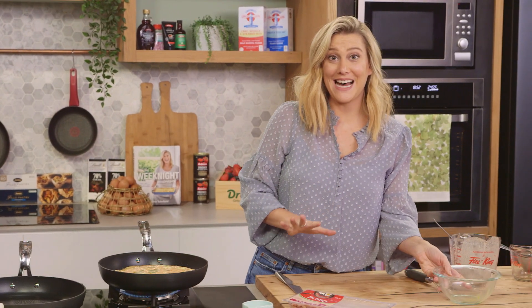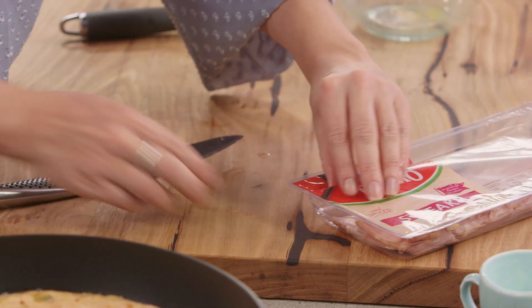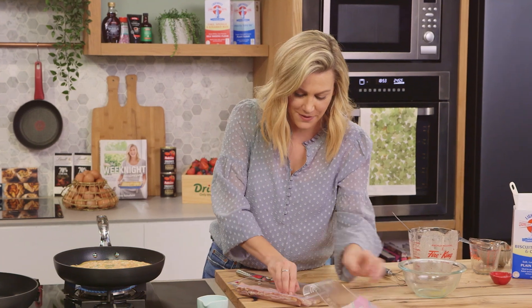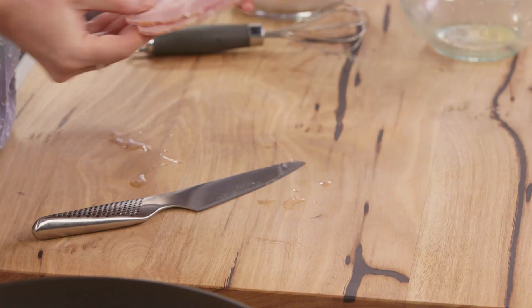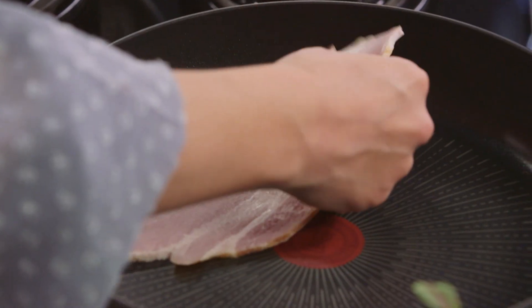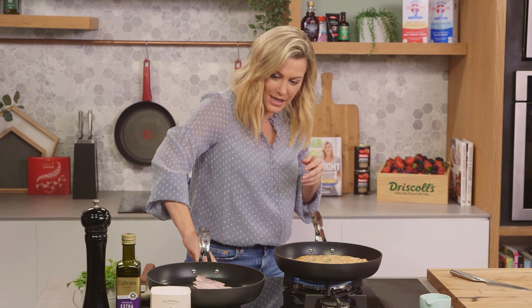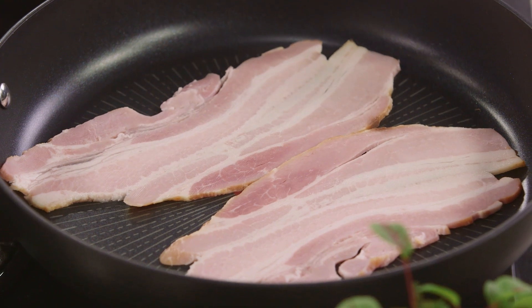Now we can start our bacon. I like to use streaky bacon for this. This bacon is naturally wood-smoked, so it's got a lovely earthy flavour. I'm going to add two rashers of bacon. Whenever you're cooking bacon like this, start with a dry pan — no oil required. We'll pop the heat on and slowly bring up the heat to render out the fat so it curls up and goes extra crispy.